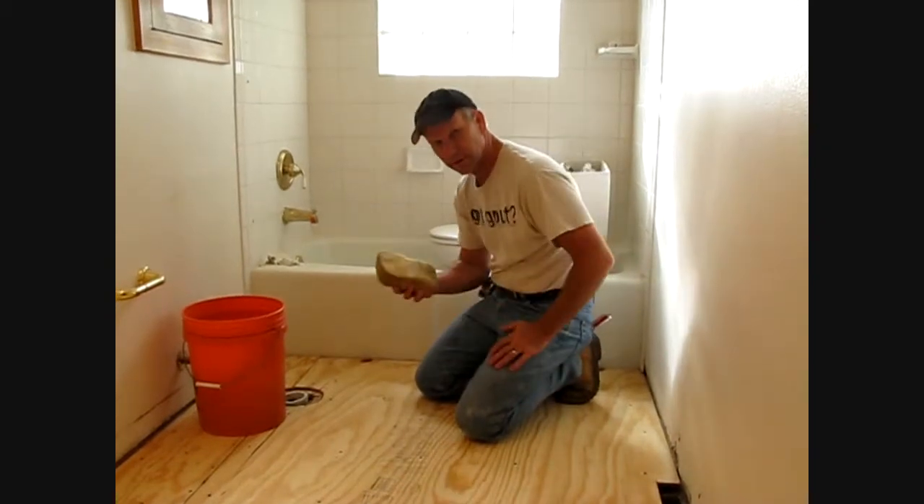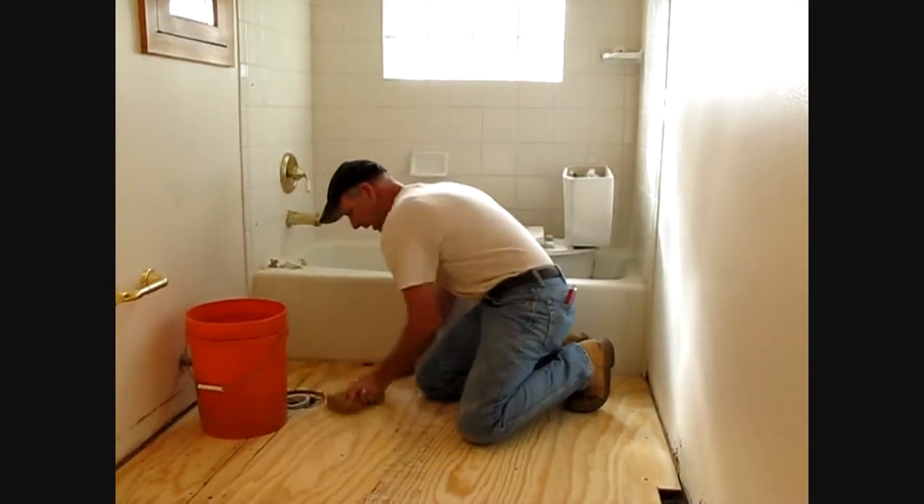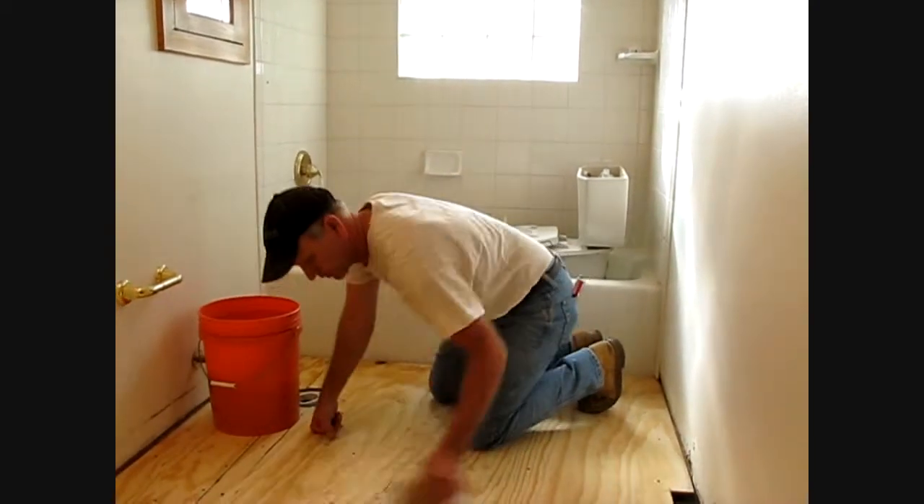First step, we're going to take a damp sponge and just wipe down the plywood substrate here. Make sure that there's no bond-breaking materials on it like dust or any sawdust.